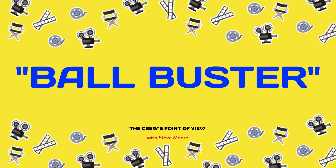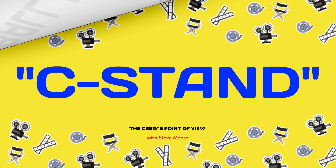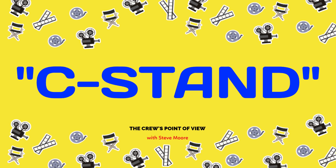The C-stand, or century stand, is the number one used item by any grip on any production anywhere. It's used for holding things, picking things up, taking things away, protecting things, making things stronger. It's called a C-stand or century stand because there are 100 ways or more to use it, and some of the old timers say it takes 100 years to master it — a little set humor there.